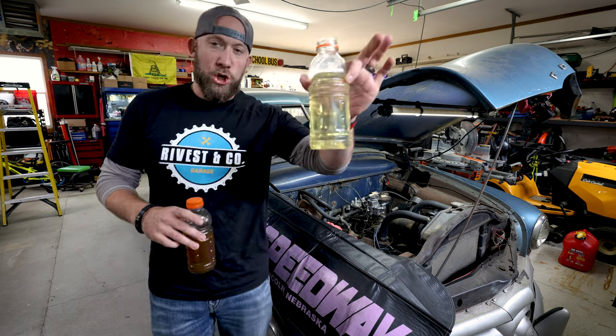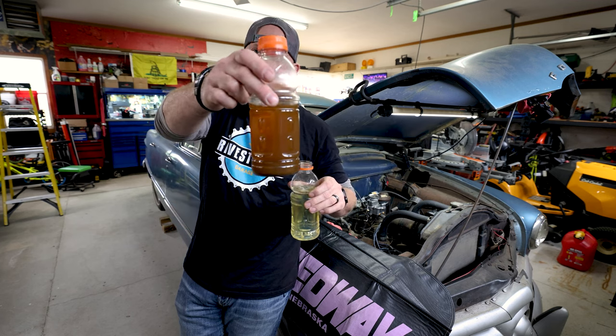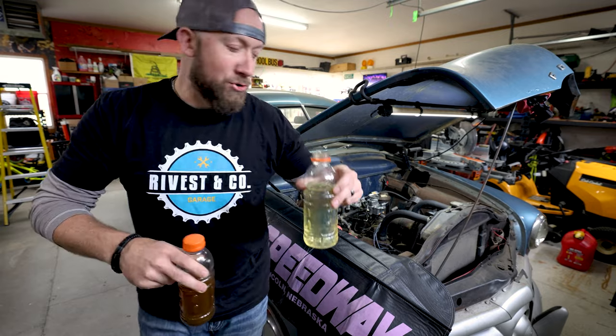Here is what good clean fuel looks like — this came out of the gas can for the lawnmower, fresh 87 octane. And here is probably a lot less than 87 octane — this is the old crappy fuel from the tank. The good fuel is what we're going to, in theory, get the motor to run off. Moment of truth time.